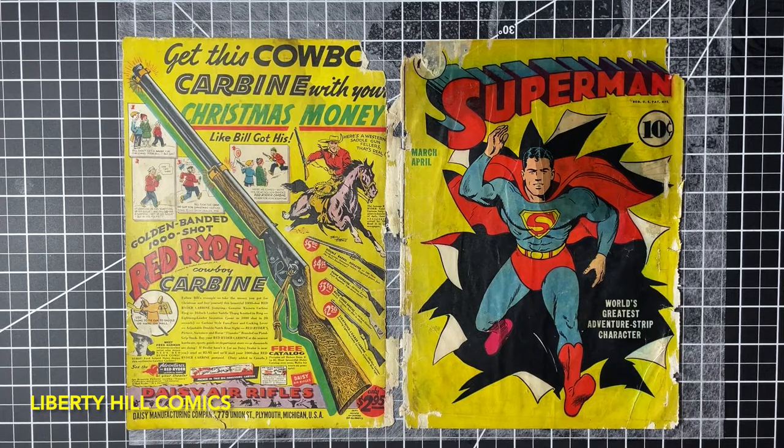I think we got this side done — we'll flip it over and do the same thing to the other side. I think we'll call it a video right here. I appreciate everybody being on this journey with me. If you enjoy this kind of content please give the video a thumbs up, leave me a comment, let's have a conversation about the conservation of this book. Subscribe to the channel, I really appreciate it. Until next time, take care of one another.